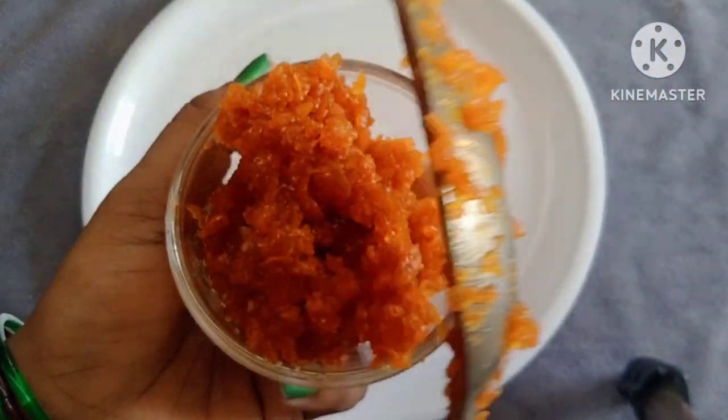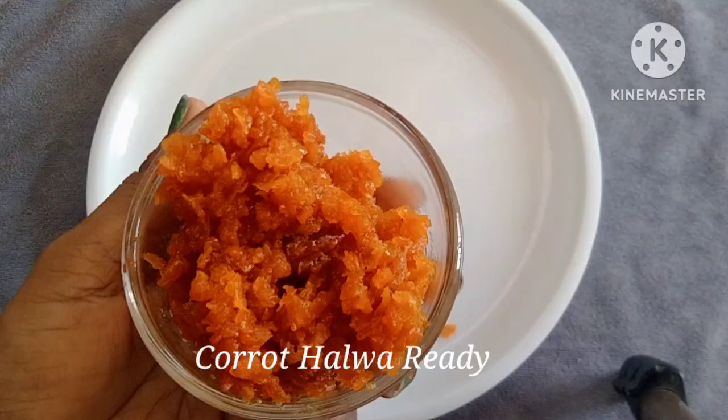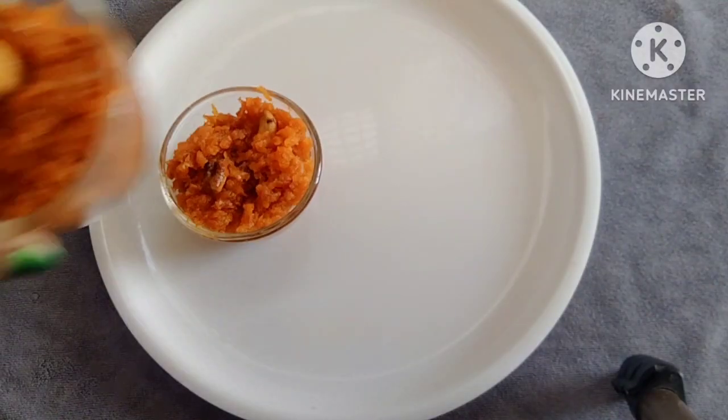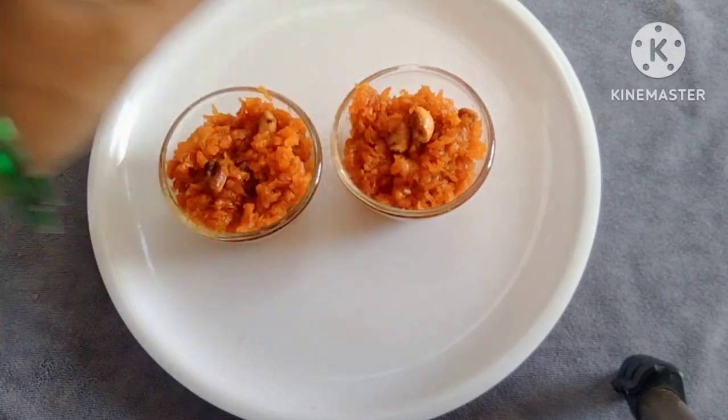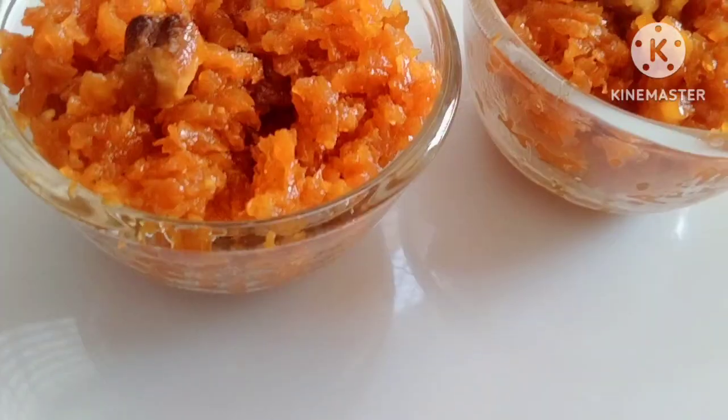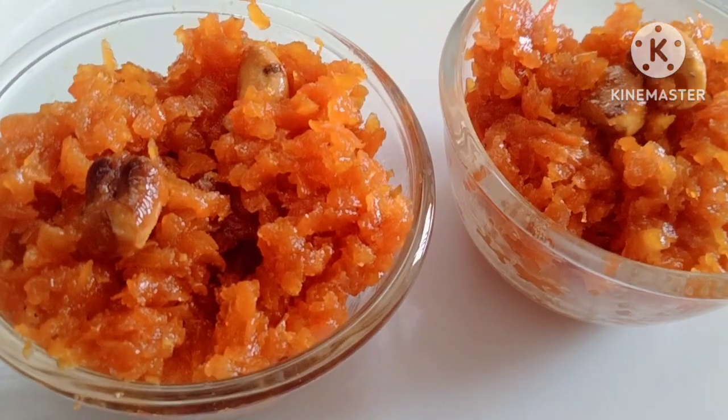If you want to try it next time, you can try it. If you have any recipes, please comment in the comment section. If you like this video, please like and subscribe to our channel. Thank you, thanks for watching.